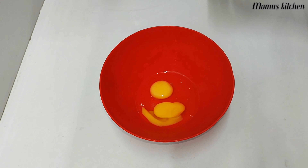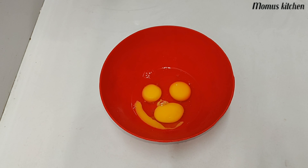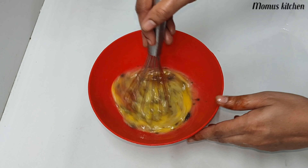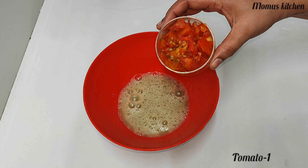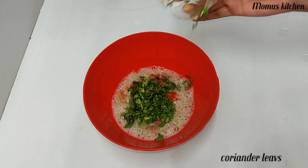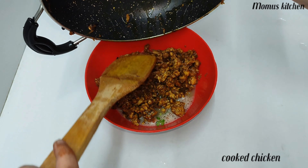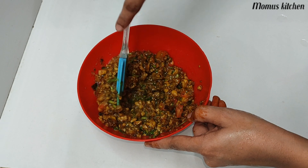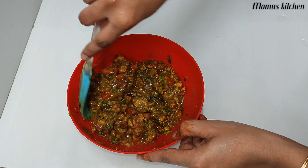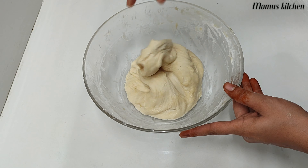Add 4 eggs for the egg mix. Add 1 teaspoon of salt. Add a little bit of chicken and mix everything together with the filling. We will mix the chicken nicely.